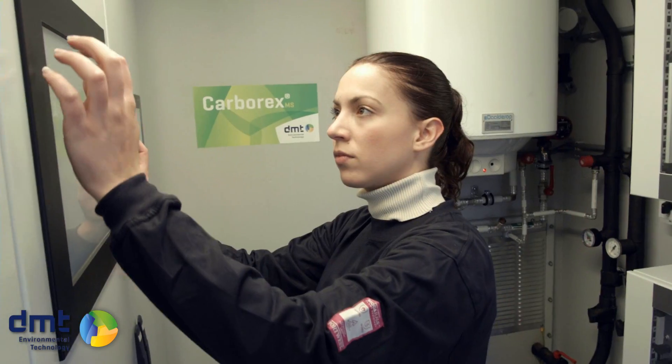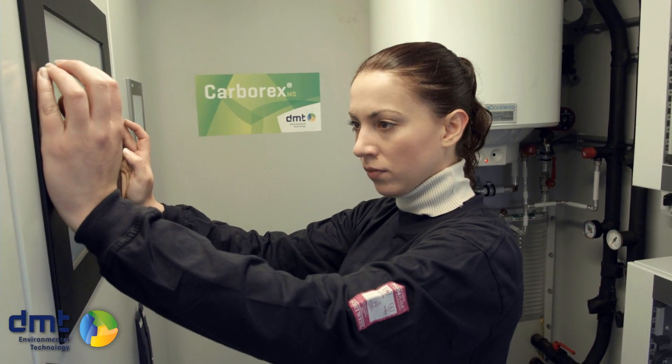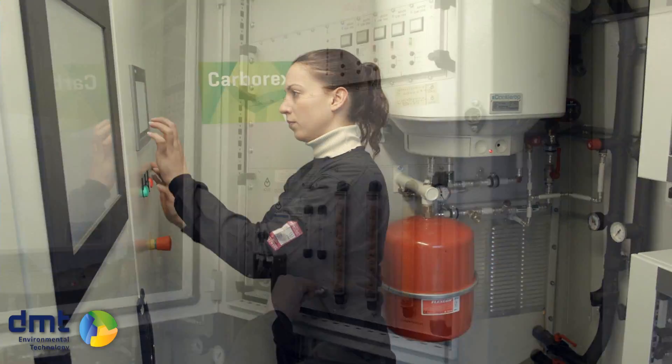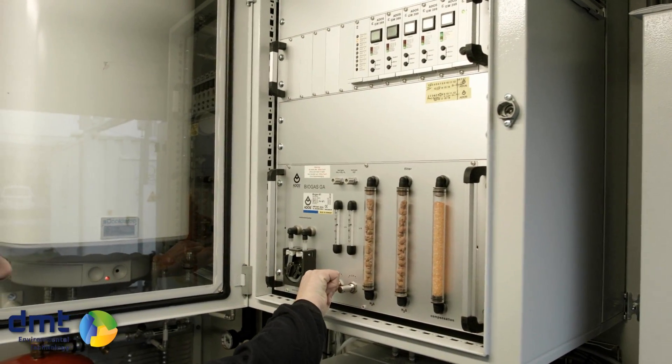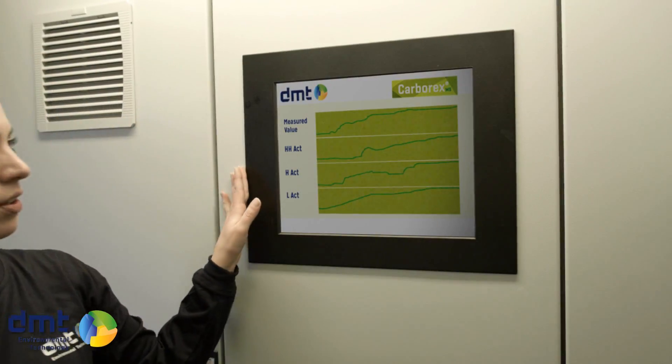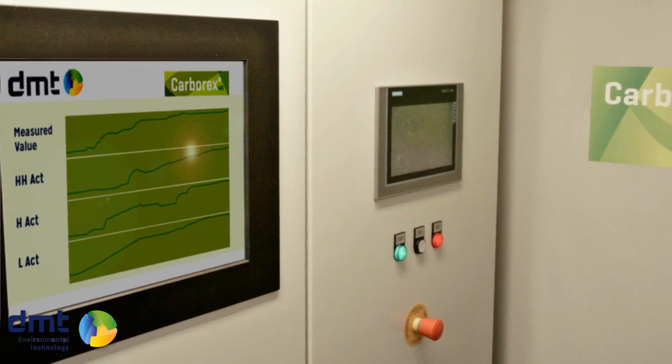The CarboXMS is a self-controlled process. We continuously measure, monitor, and display all the important parameters for your biogas upgrading installation. You can also remotely log in to your unit to check its performance. We have all the set points and the performance of the unit displayed on two screens.